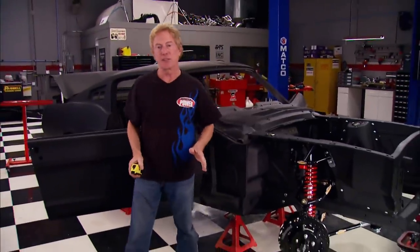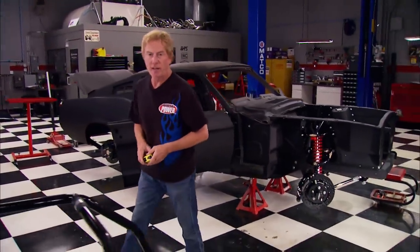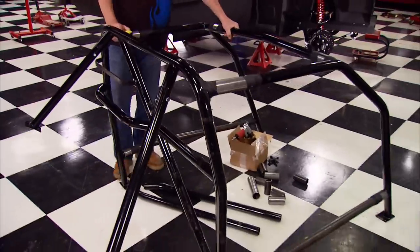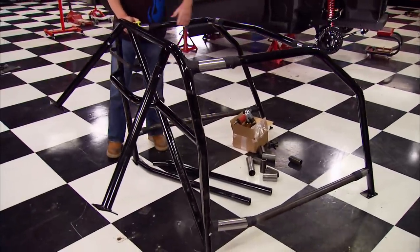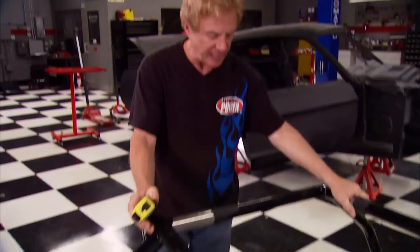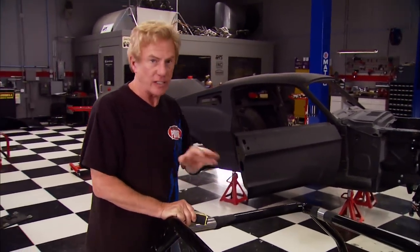First off we're going to handle a safety feature that's a must for any track car, and that's a solid roll cage. Now that might conjure up images of notching and welding and bending, but not this time. We're going to use a bolt-in cage from Autopower — they've done all the bending and MIG welding for us. We've got it mocked up to give you an idea how it's going to look inside the Mustang, with the car up on jack stands to make sure the chassis is level.